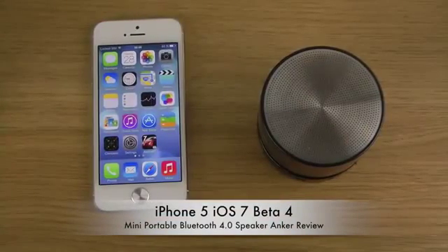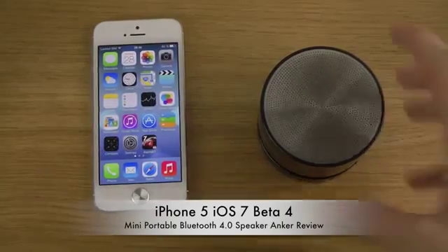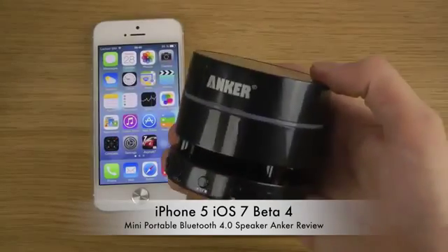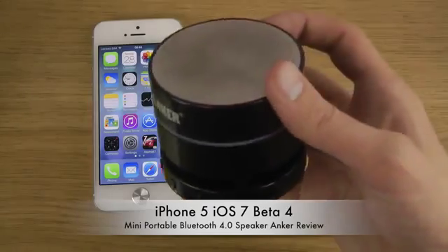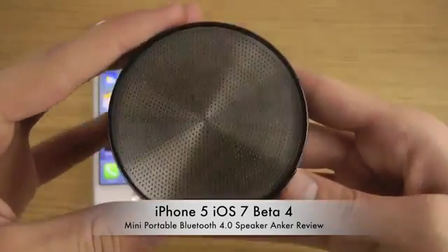Hey guys, today I want to check out a mini portable Bluetooth 4.0 speaker from Anker that works with a lot of different Bluetooth devices. In this video I will show it off on my iPhone 5, which has the latest iOS 7 beta 4 installed.